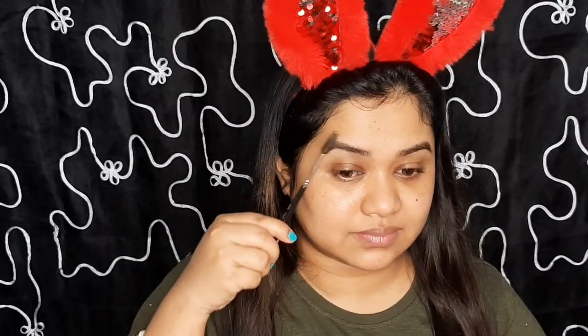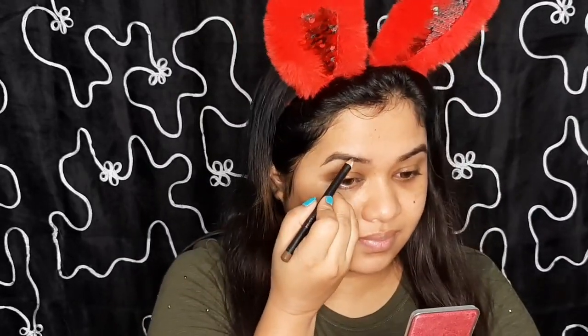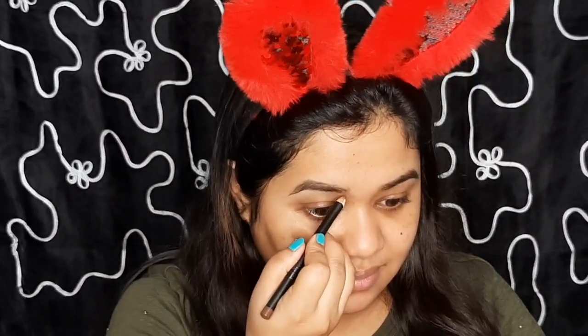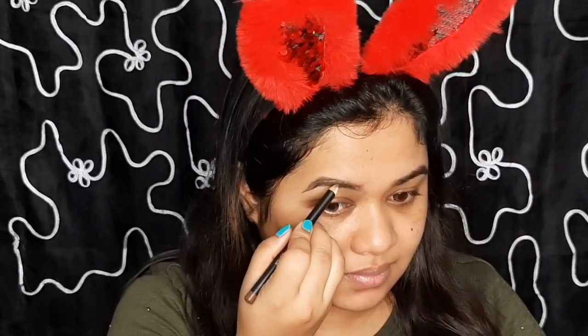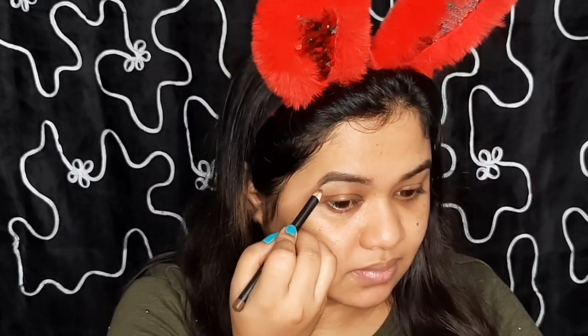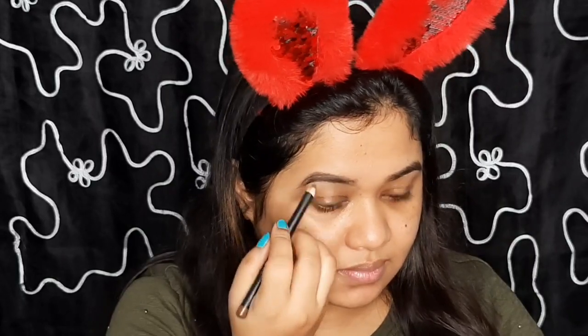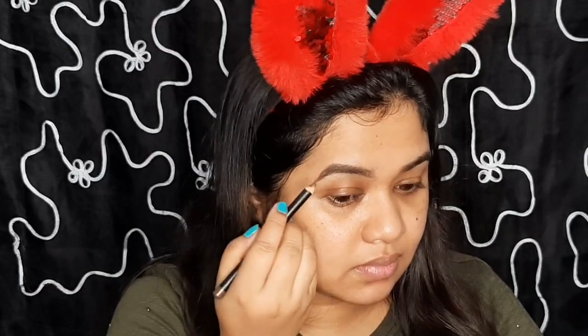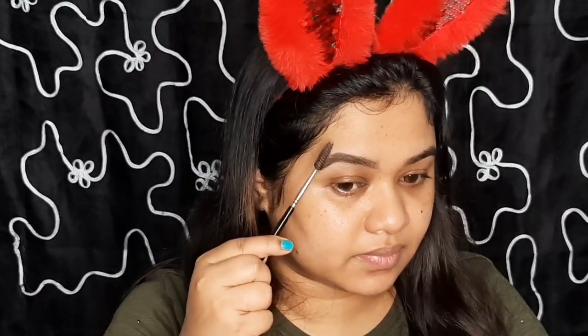After this I'll groom my eyebrows. Today I will use an eyebrow pencil from Maybelline in shade brown. First I will outline the eyebrow and then fill the gaps using small strokes. I want my eyebrows to look natural so I won't make it too dark. I will show you a detailed video of how I do my eyebrow in another video.